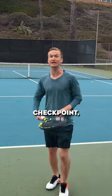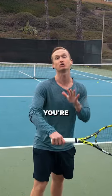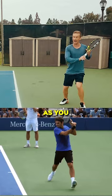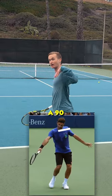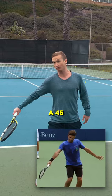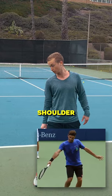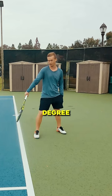By achieving this checkpoint, it ensures that you're using the bigger muscles of your body and that you're also keeping a relaxed wrist. Focus on, as you follow through, when your shoulders achieve a straight line or a 90-degree angle, your arm should be up at a 45-degree angle — that's a reflection of a 45-degree angle — and also your racket is pointed down at a 45-degree angle.